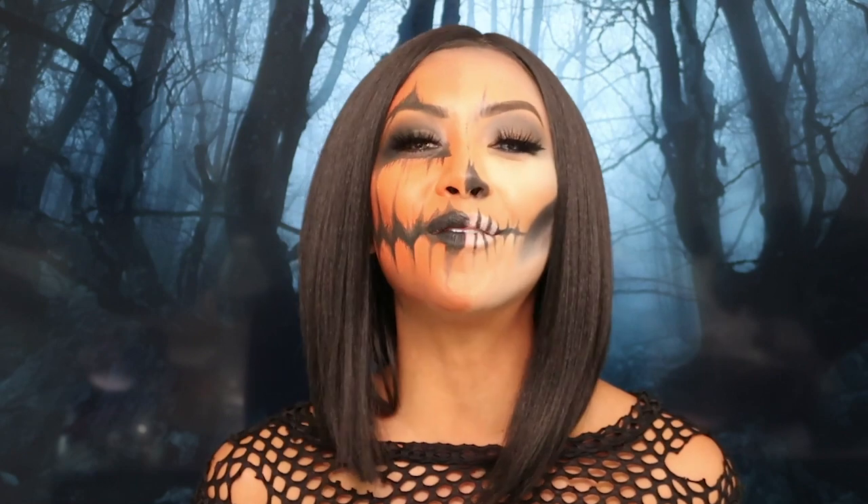Alright guys, so this completes the final look. I hope you guys enjoyed this video. And if you choose to recreate this look, please tag me so I can see. Don't forget to subscribe to this YouTube channel for more videos. Hit that thumbs up and I'll see you guys next time.